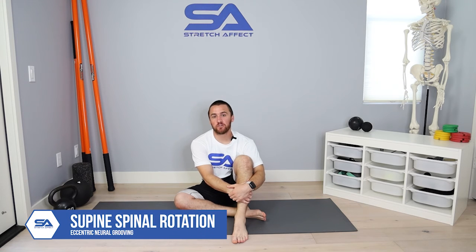We will be performing supine spinal rotation, eccentric neural grooving. We're going to go over three different variations, showing variation one, which would be the base position, and then two progressions to make them more challenging as you progress, as your spinal rotation improves. The eccentric component is contracting, creating tension, and then lowering or increasing the stretch on the tissue while we maintain that tension into that tissue.